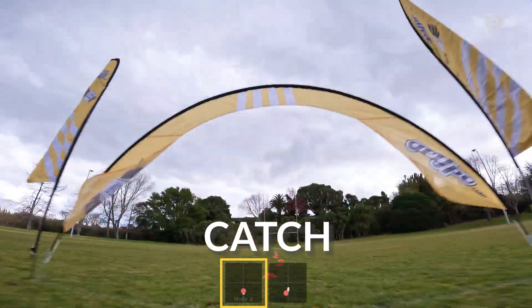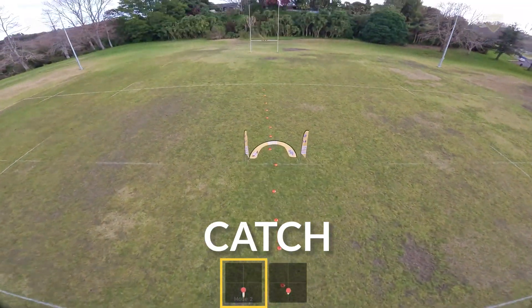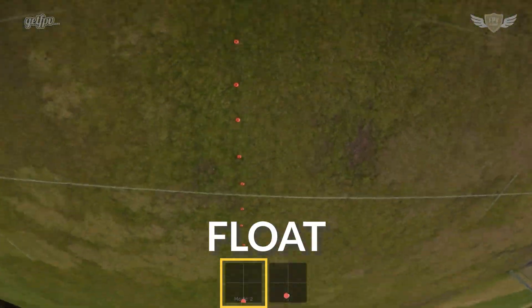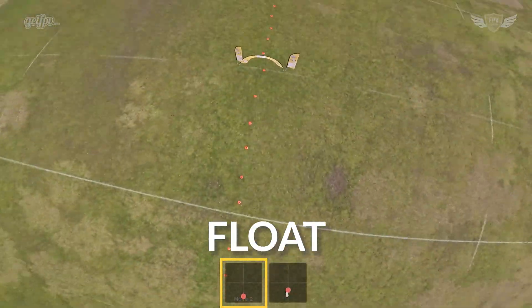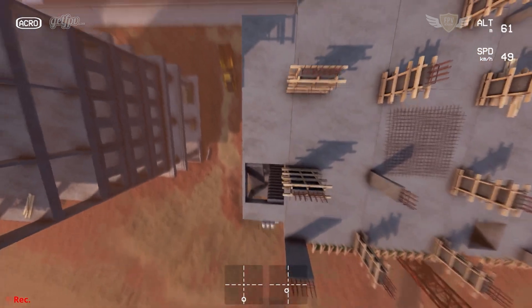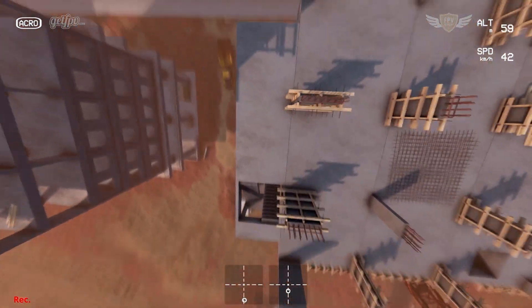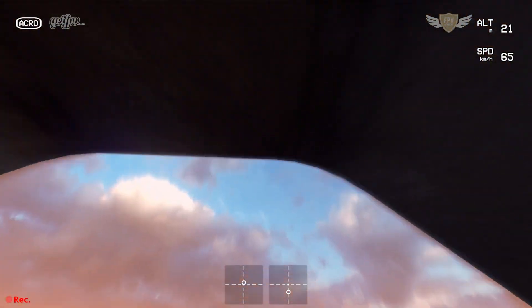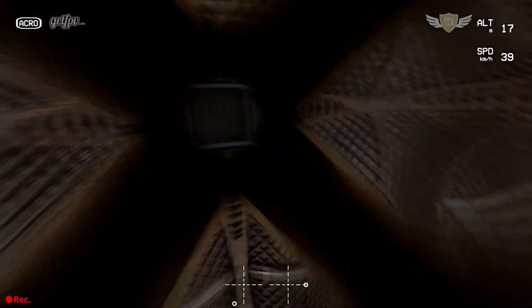That's it — you've completed your power loop. Following this technique will help you nail them more consistently. The great thing about power loops is that the end point is the same as the start point, so you can practice the trick over and over without resetting your approach. I highly recommend practicing on the Liftoff FPV Simulator — just go into free fly and start playing around with it. As you get more comfortable with normal power loops you can add trick combinations during the float, then add proximity into the equation. There are many more tricks to progress into after the basic power loop, and I'll cover those in the next video.